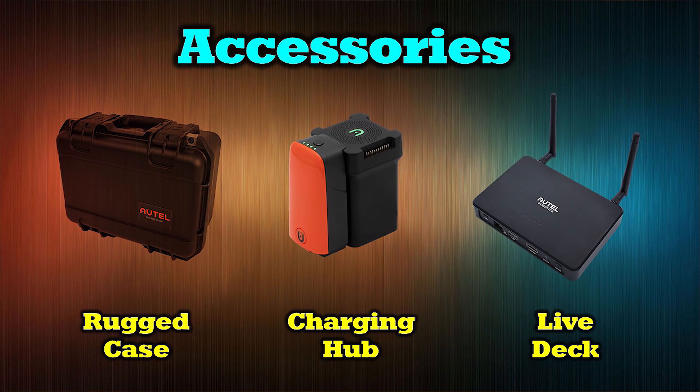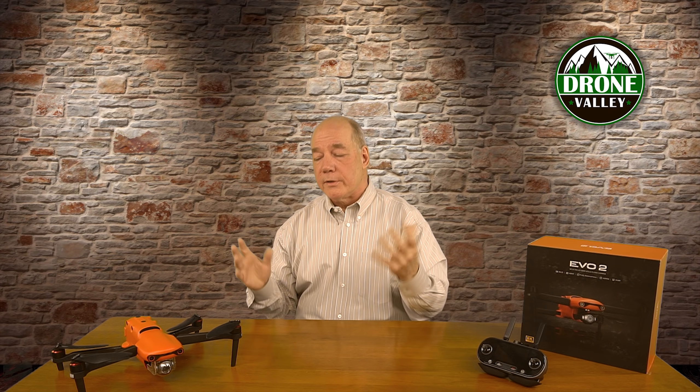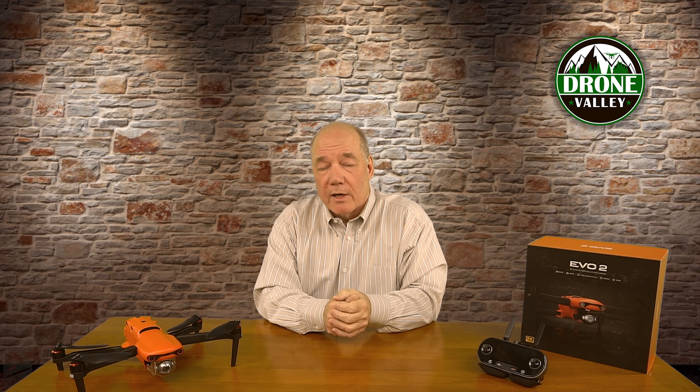Another accessory is the LiveDeck — Autel released one for the Evo 1, and it works with the Evo 2 as well. It's a receiver that picks up the transmission stream from the drone and broadcasts it to a monitor over HDMI. It's great for first responders — if they've got a table set up while searching for someone in the woods, many people can watch a big widescreen monitor while the drone is flying. You still get the same transmission on your phone and remote, but it's also broadcast over the LiveDeck. So those are three accessories I know are coming.